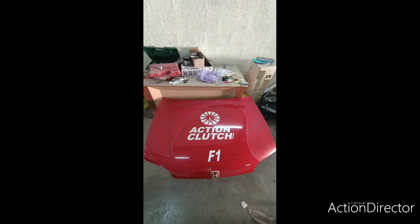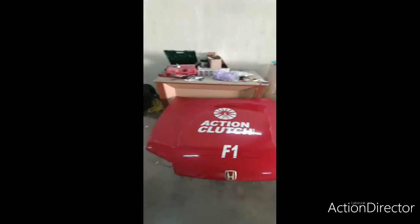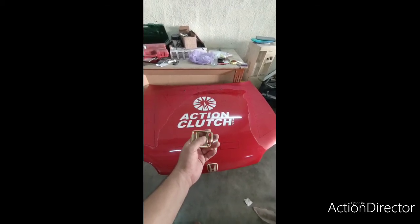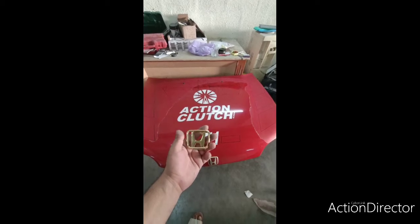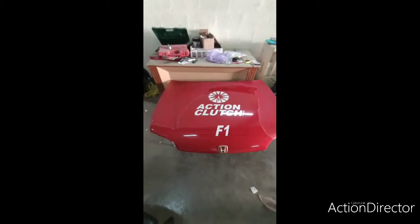The full hood is gonna be black and the logo will be in gold — rose gold actually. I've just kept it in the box but this is a gold Honda logo. So the complete bonnet is gonna be in black, and we're just finishing the fitment.